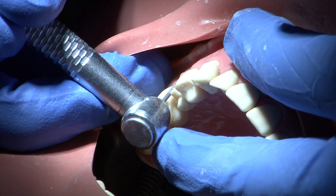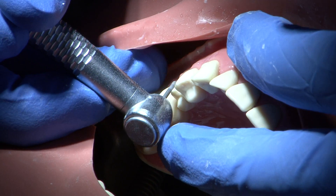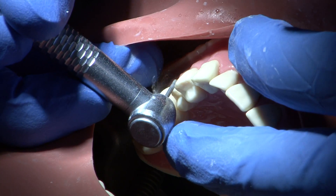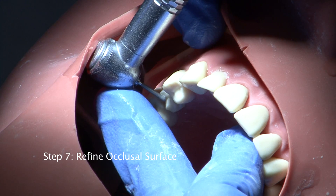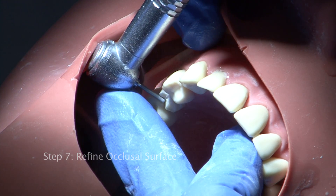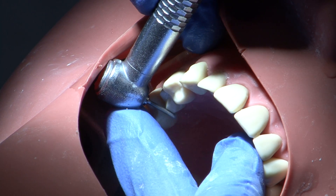The buccal surface is prepared in two planes to follow the natural contour of the tooth and ensure even reduction. The occlusal surface is then refined to ensure that there is adequate reduction on the buccal surface for ceramic and on the functional cusp bevel.